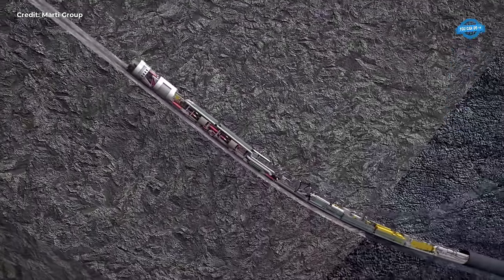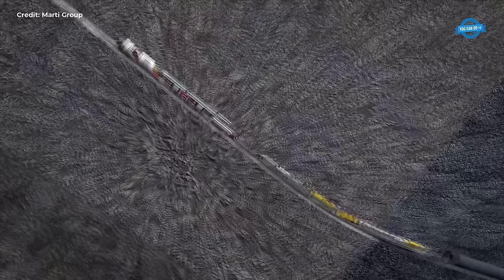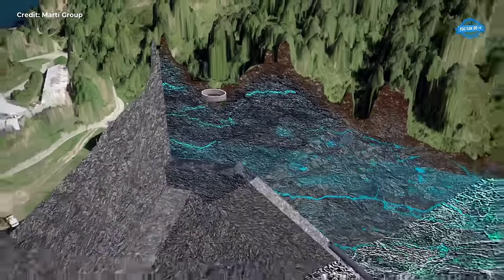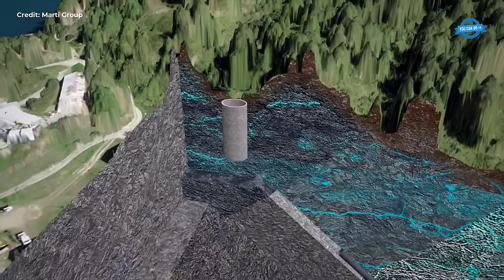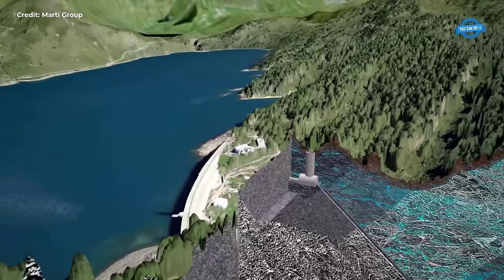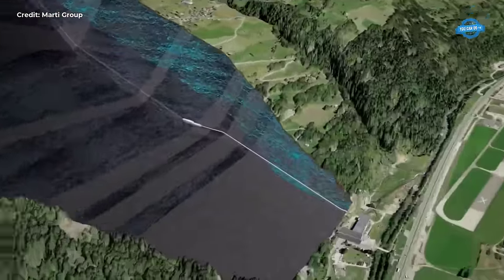At its core, the project aimed to expand the SPB's Rhythm Hydro Power Station, originally erected over a century ago, with the goal of quadrupling its output to enhance the power supply to the Godhard Rail Line. As part of this expansion, the pressure line to Lago Rhythm, situated approximately 800 meters higher, needed to be entirely relocated underground to accommodate its significant enlargement.